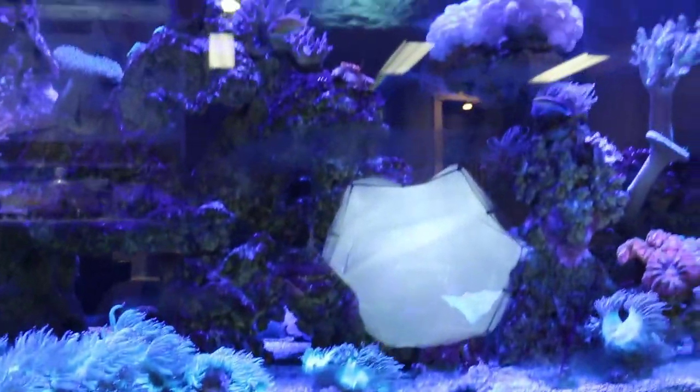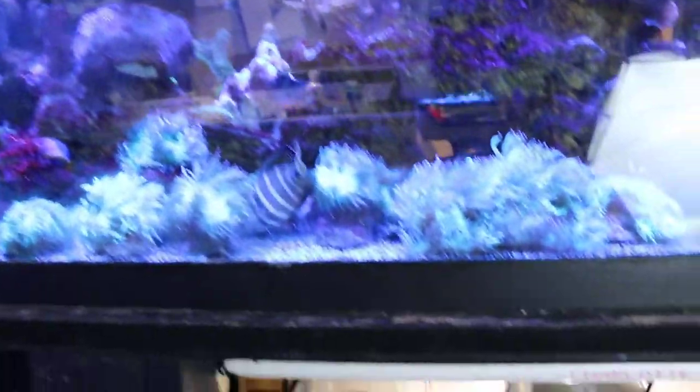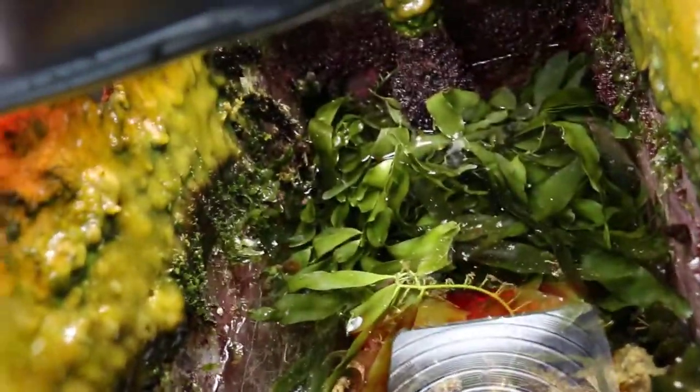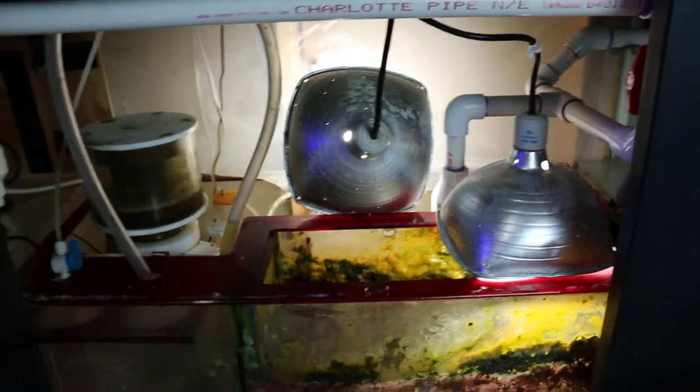I'm going to get to work and clean this thing out, but that's just a quick update. Make sure if you guys ever do disturb the sump, let it settle down before starting your return pump back up, because you really don't want this stuff in your tank — it's pretty nasty. Not to mention it can spike your levels and do all sorts of stuff. As always, thanks for watching and happy reefing.